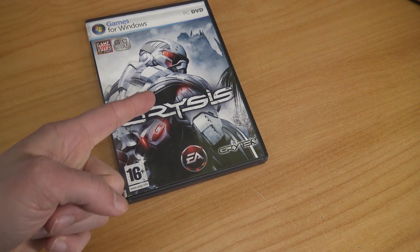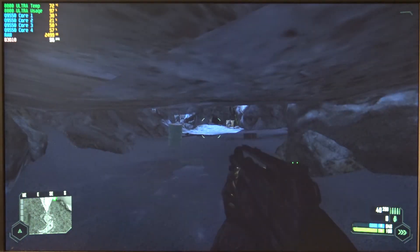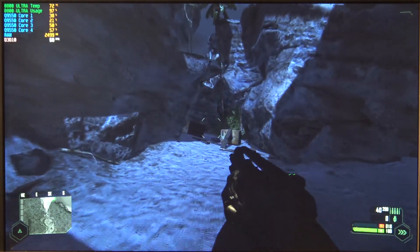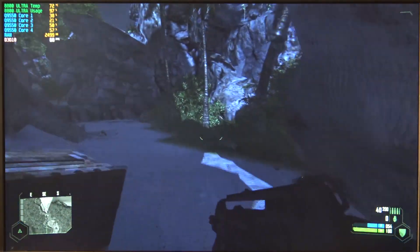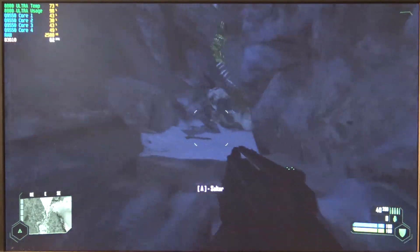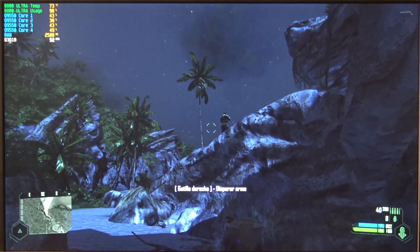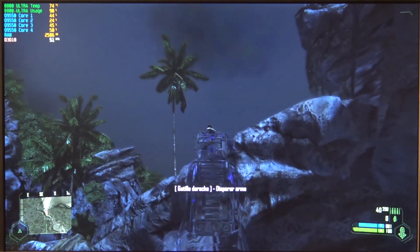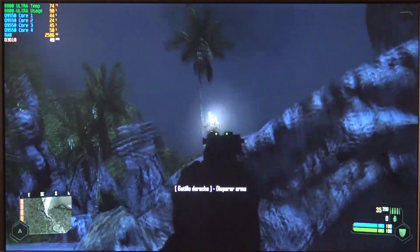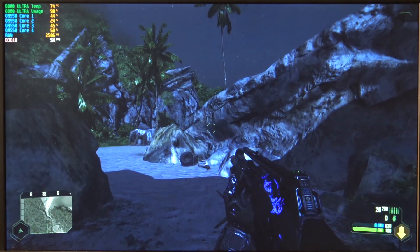But does it run Crysis? If you've seen my previous video on the 8800 GTX, you know it doesn't run Crysis perfectly — full HD, low settings, and it wasn't quite impressive even for back in the day. With the Ultra we have a minor improvement. You can see we hit 60 fps sometimes, but playing more you see it struggles to maintain a stable 60 fps — even with the 8800 Ultra Edition.